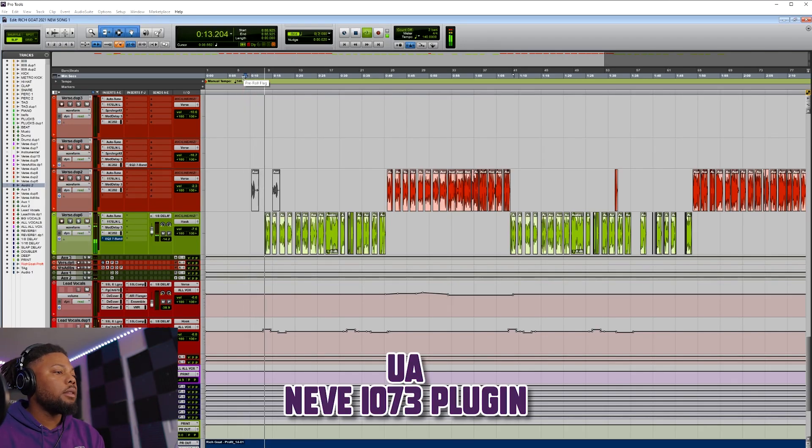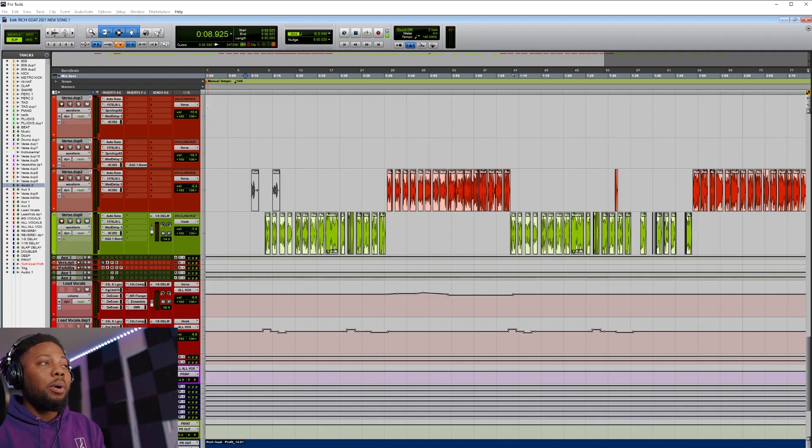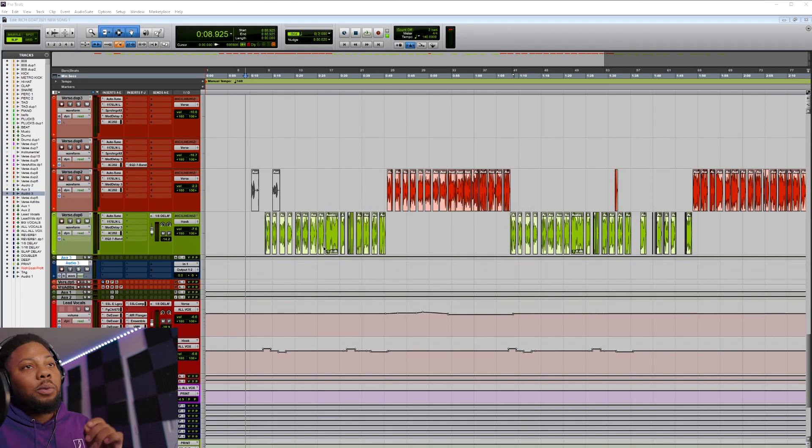The mix sounds good — I like everything about how it sounds. But let's see how it sounds when you take audio that's already done, bring it into the hardware, and bring it back into the computer. In this case we're using Pro Tools — you can use whatever DAW you want. The first thing you want to do is make sure your cables are all plugged in correctly, and then go ahead and make a new track. When making a new track, make sure it's mono.